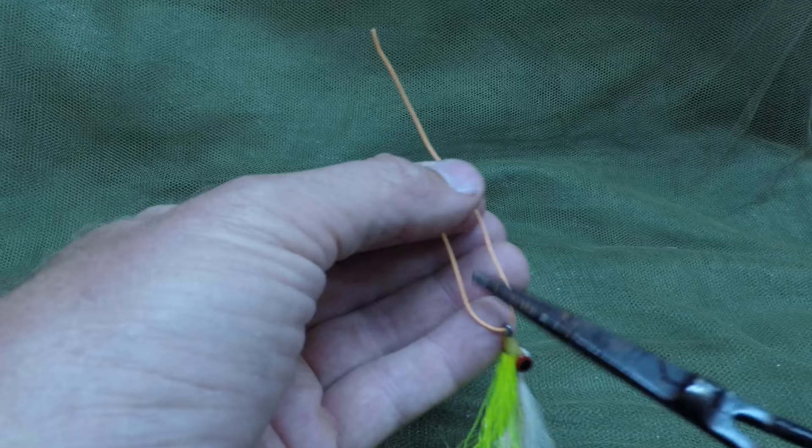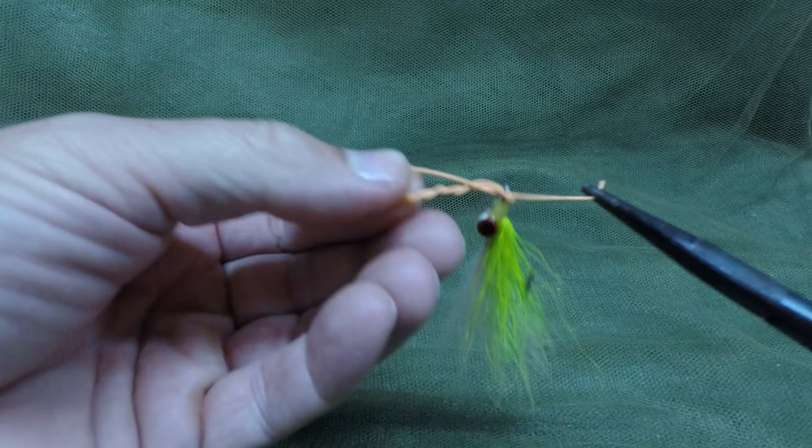Take a couple flips — one, two, three, four, five — then grab the tag end.